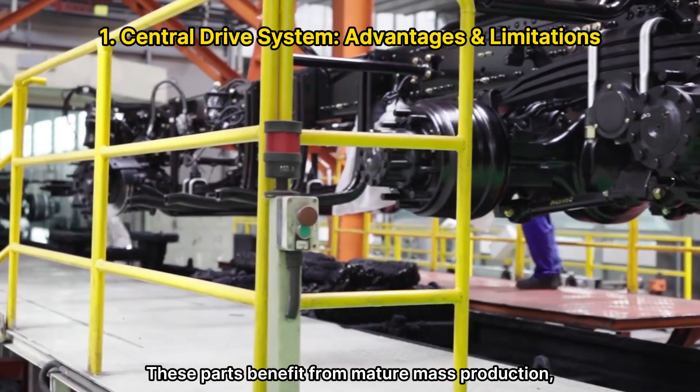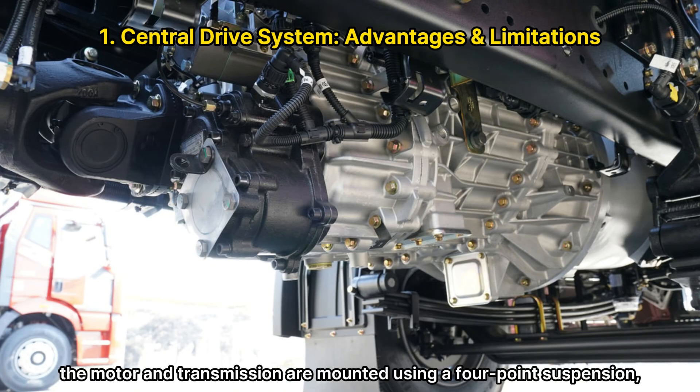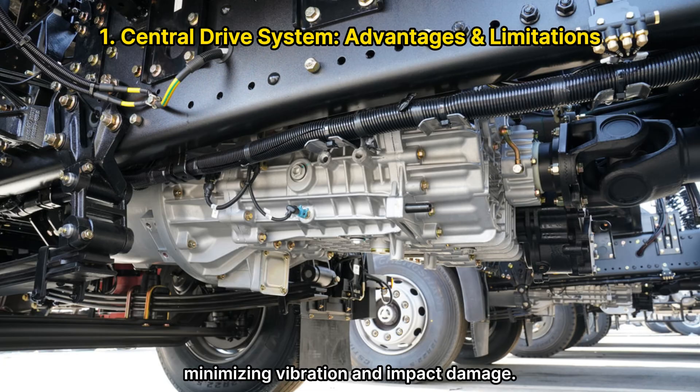These parts benefit from mature mass production, reducing overall cost. Additionally, the motor and transmission are mounted using a four-point suspension, minimizing vibration and impact damage.